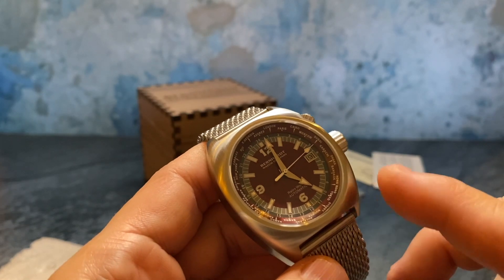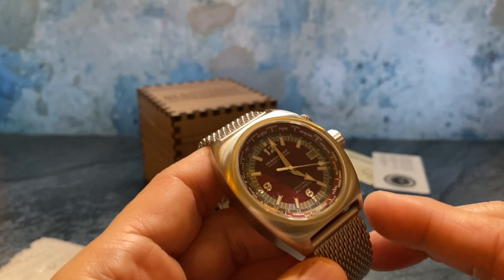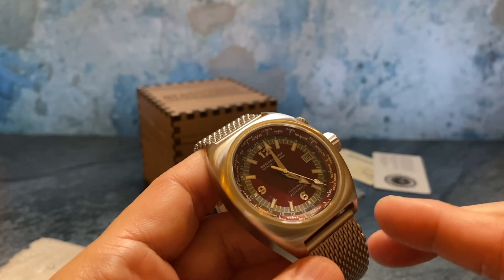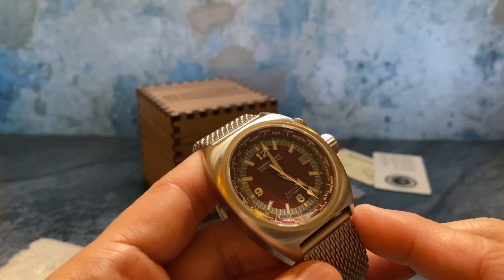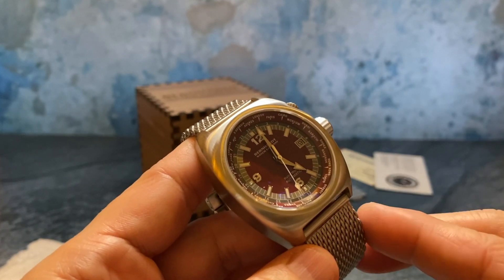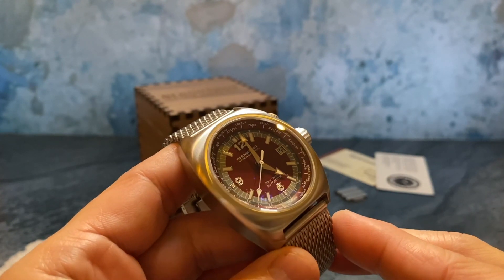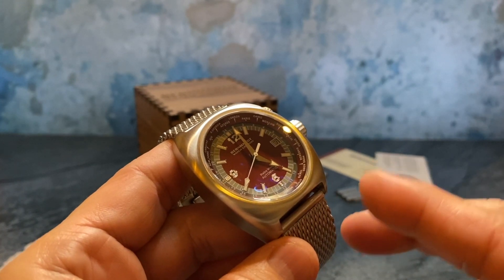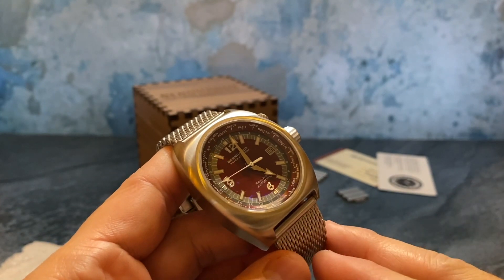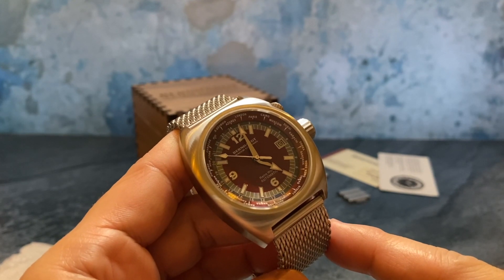But what if we don't see the corresponding city? If I didn't see Los Angeles, I'm in the Pacific time zone so I'd look for another city — other options would be Oregon or Nevada. If I lived in Florida, which is on the East Coast, but didn't see Florida as an option, I'd look for New York, which is almost always a city on a world timer. If we don't see our specific city, we use a corresponding city in the same time zone.